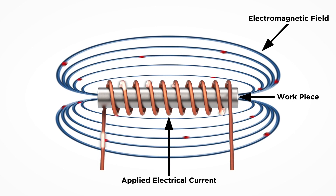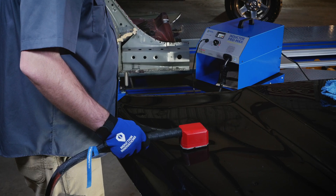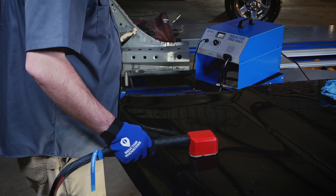Our tools use high frequency magnetic fields to heat ferrous metal objects in seconds without an open flame. Reduce labor as much as 75% with the Inductor Series product line.